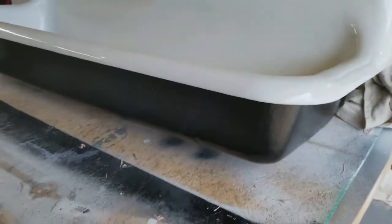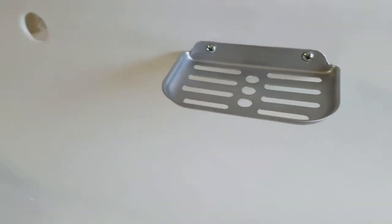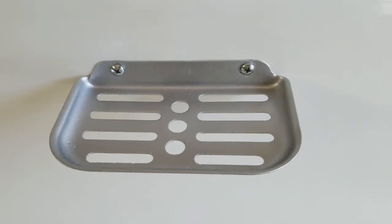The customer wanted the outside in black, which we did, and the inside in gloss white. I even restored the old soap dish with new hardware. The customer will be putting on some brand new antique-type fixtures to complete the picture.